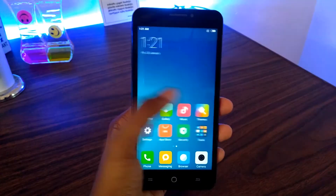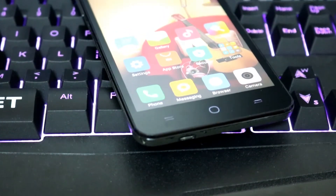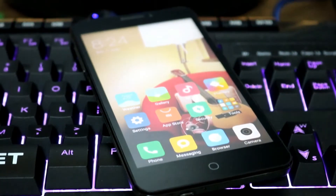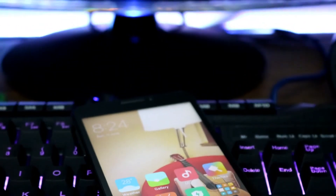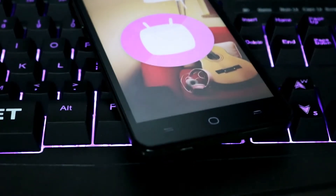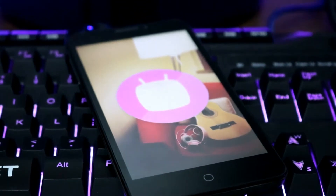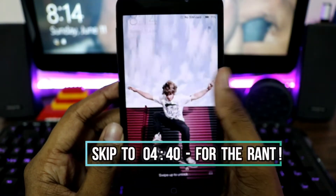We are successfully booted into the Marshmallow ROM. Straight out of the boot I could notice that this is a lot faster and snappier than the previous ROM, so that's a plus point. If you were concerned that the previous MIUI ROM was outdated, this should definitely fix it — it runs on Marshmallow finally.